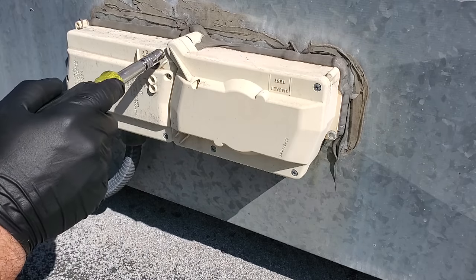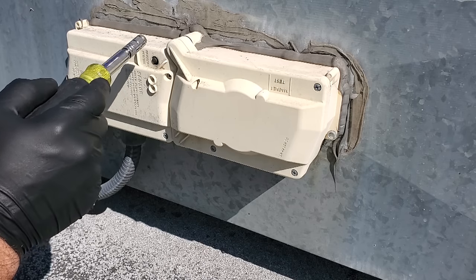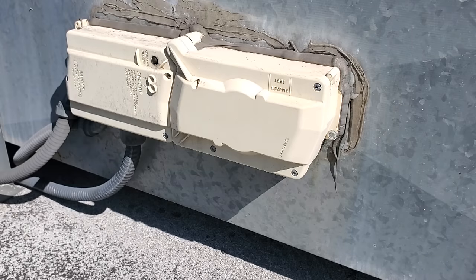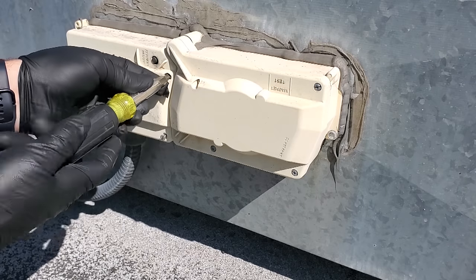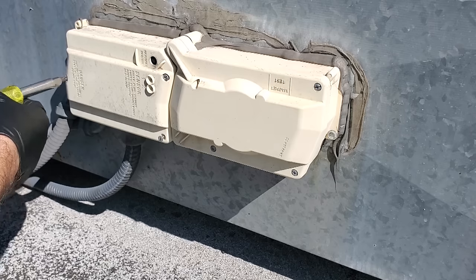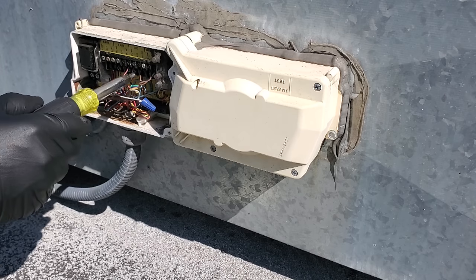This duct detector is supposed to be water resistant, but I already see a problem — there's supposed to be a rubber gasket right here, and this test and reset station doesn't have it. I've had many times where I open these waterproof outdoor detectors and they're full of water. This one also has heat cracks all over it. Before I started anything, I had the manager call their fire alarm company and put the system on test. I also instructed her that she may have to reset the fire alarm, because depending on how these detectors are wired it can set off the alarm or send a trouble signal.